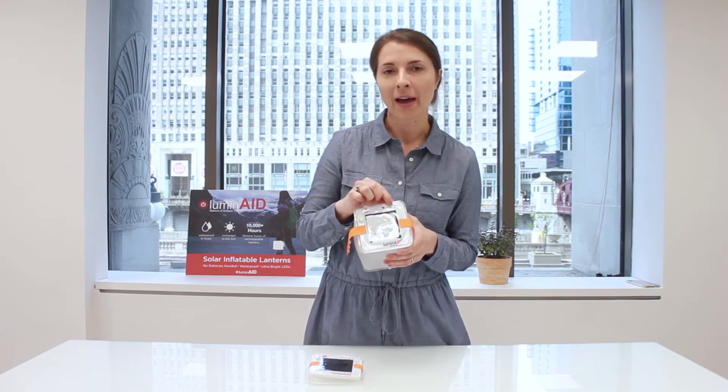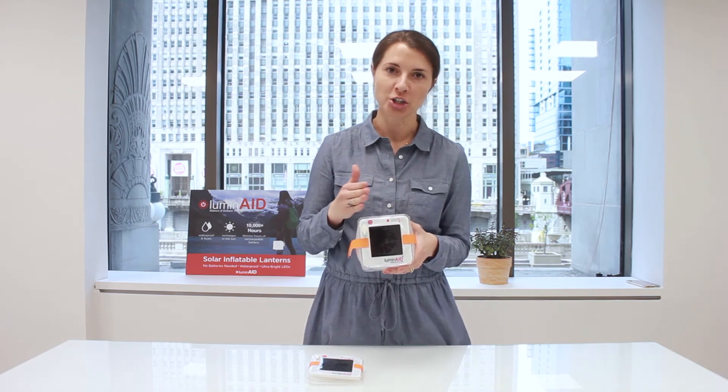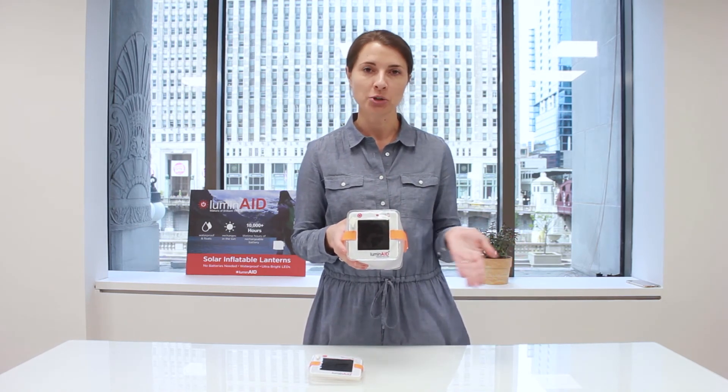In order to get that fourth green LED to shine, in order for the battery to get to a hundred percent charged, it has to get over a certain voltage threshold and it does take direct outdoor sunlight to get over that threshold.